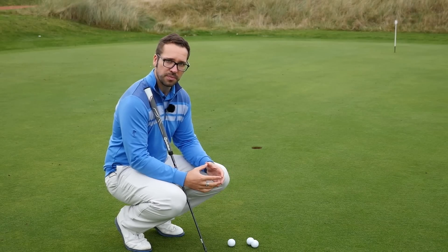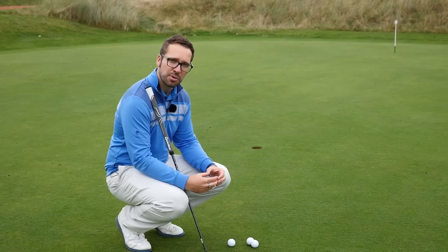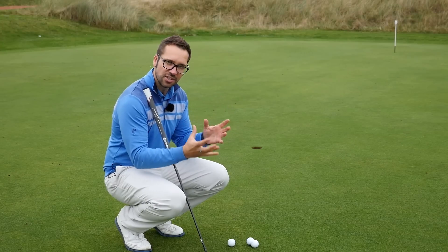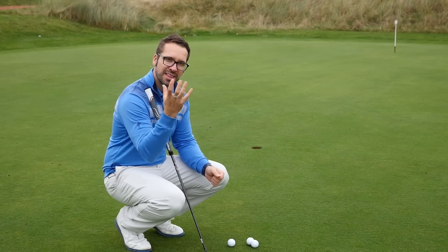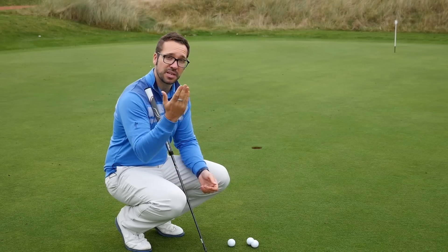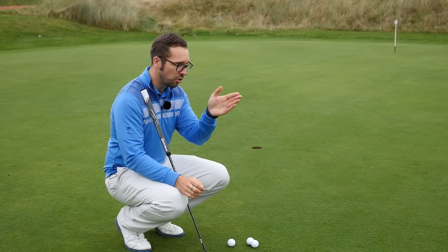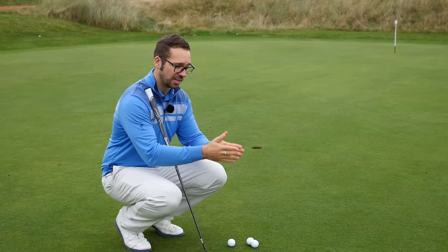You can line your ball up to your intended target line - so if I think this putt is going to break from about a ball outside the right, I'm going to line my putt just to the right of the hole. However, you can also think about it as aligning the ball to the point where you think it's going to break, which is a slight change in terminology but there is a difference. If you're lining it up to the break point, you're actually visualizing and thinking about the weight of the putt as well. That is my preferred method - you're almost subconsciously thinking about how hard you want to be hitting the putt.